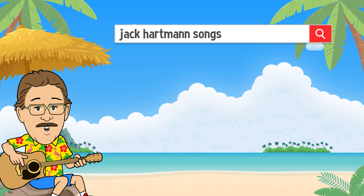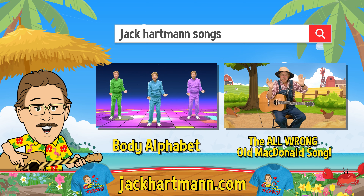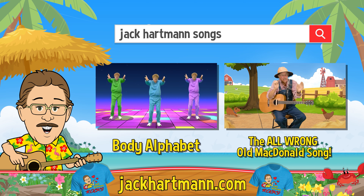Want to have more fun learning with me? Search for these fun videos or check out my website: JackHartman.com.